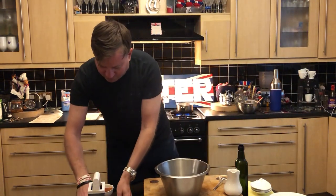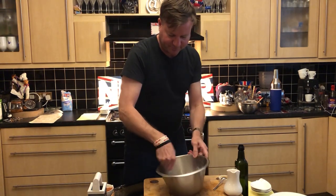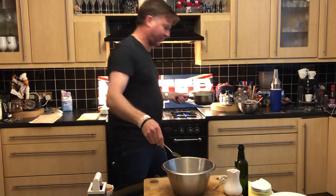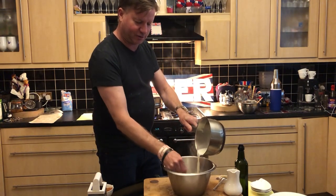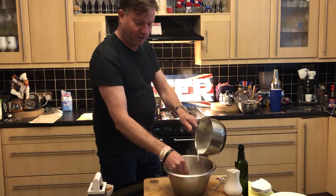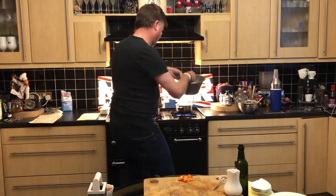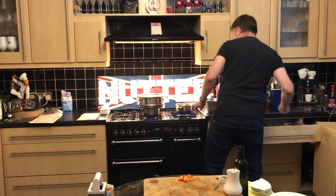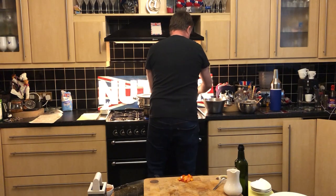So the egg yolks go in there. Now we've got a mixture of caster sugar and cornflour that goes straight in there as well. Then what you want to do is pour your hot milk onto your egg mixture — that was two egg yolks with two teaspoons of cornflour. Then put this mixture back on the stove and cook this out until it coats the back of a spoon or spatula, just under moderate heat.